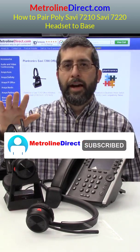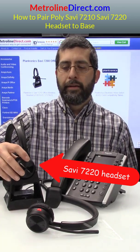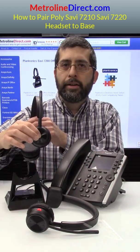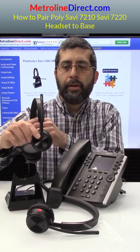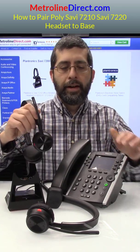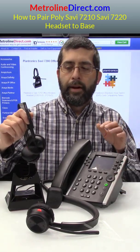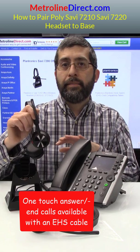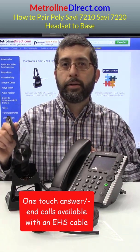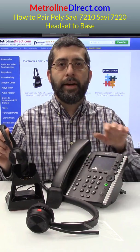So first of all, you can see I have my Savvy 7220 headset paired to my base. If I take it off the dock and I hit the talk button, you can see the light on the headset is starting to flash and the headset light on the phone turns on. So that shows me that there's a call in progress. And by the way, this can happen because I have an electronic hook switch cable connected between my Savvy base and my phone.